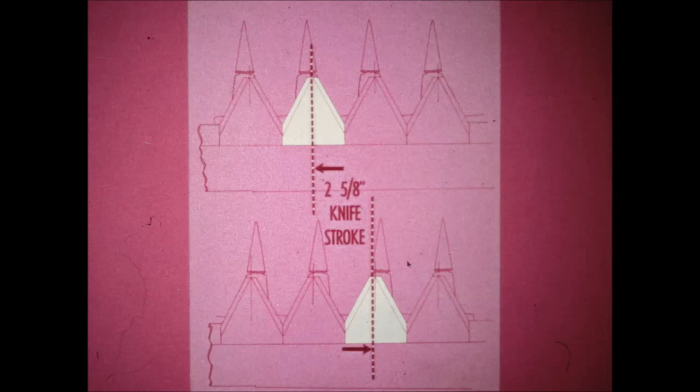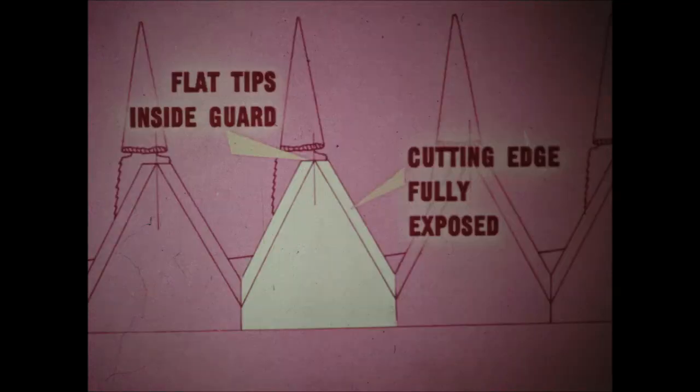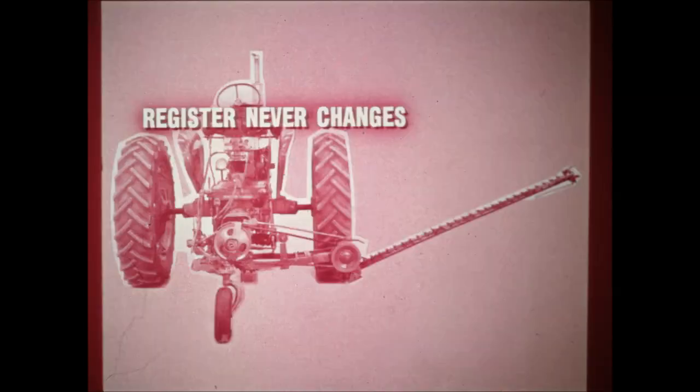An unusually short knife stroke — just two and five-eighths inches, compared to three inches or more on other mowers. Two and five-eighths inches is the exact travel required to carry the knife section from just inside one guard to just inside the next. When the knife comes to the end of its stroke, the flat tips are just inside the guards and the cutting edges are fully exposed, ready to cut the moment the knife starts its next stroke — not the slightest amount of wasted motion. As a result of the high knife speed and the short knife stroke, you can double your normal cutting speed, and get the same precise, clean mowing over slopes or uneven ground as over flat fields, because the mower head and the cutter bar pivot as a unit.